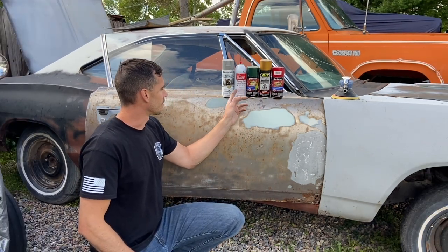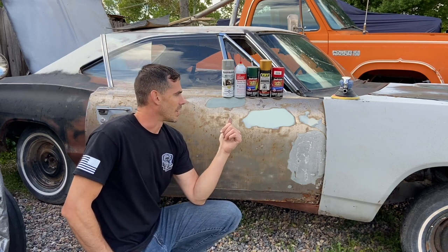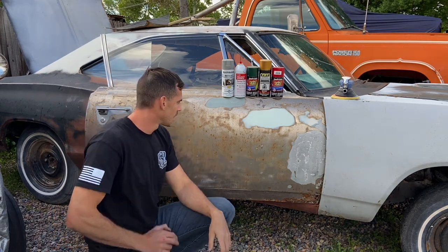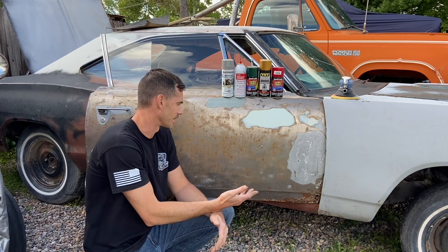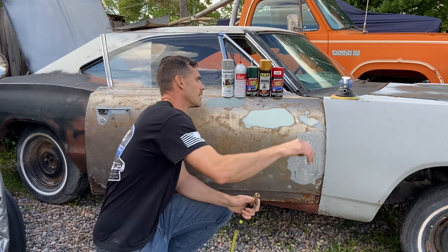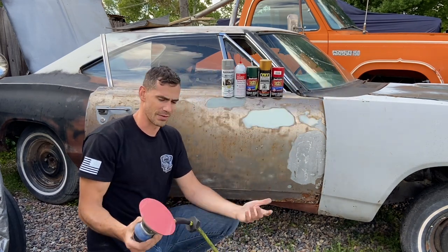I've actually got people right now live on Instagram voting on what color — between red, gold, green, black, and silver. This car, as you've seen, has already got blue, like a burgundy, some green, some black, some gray for the primer. I can't bear to see this bare metal just dying out here in the elements — look at it, surface rust right there.